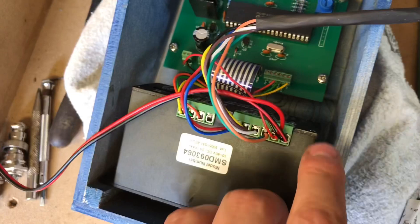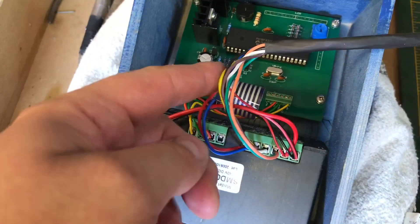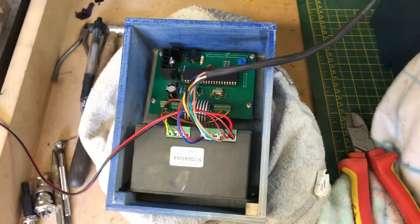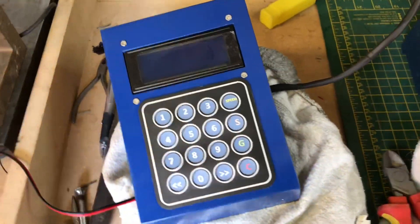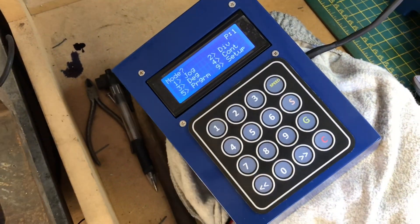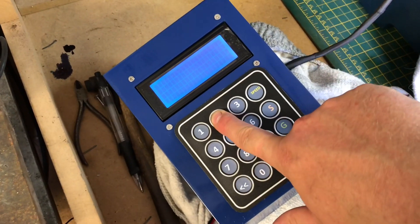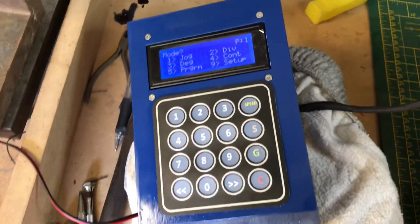I've connected the positive and negative of my power supply, and wired the stepper motor based on the pairings clearly labelled in the manual. Once you power it on, check you're getting something on the display. Then turn it back off, hold down the number 2 key, turn it back on, and that sets the keypad orientation. Take your finger off and the keypad is now working.